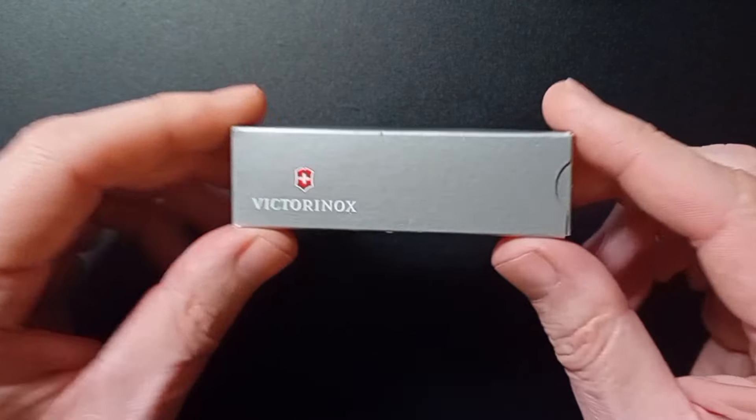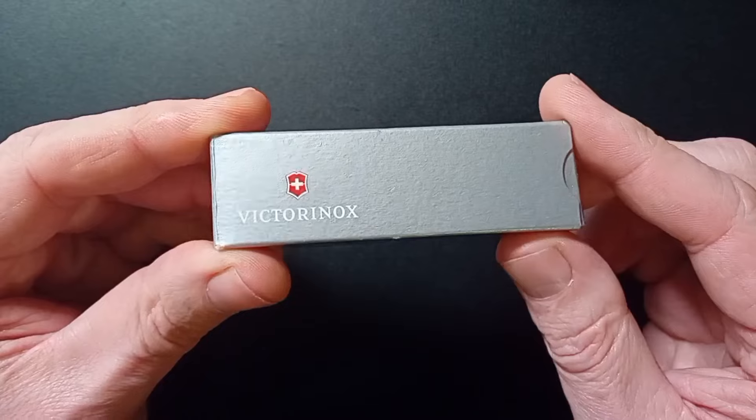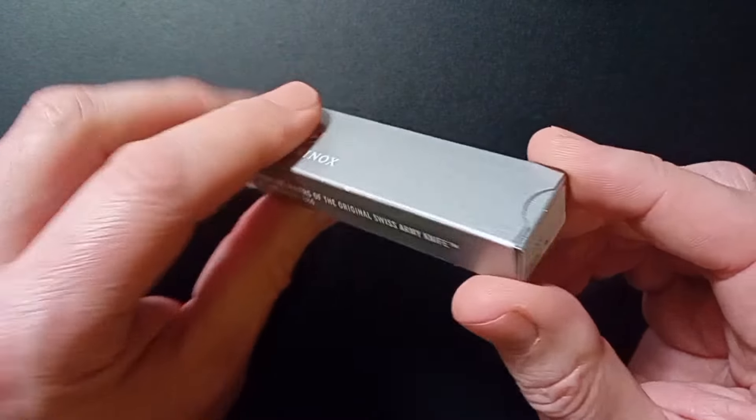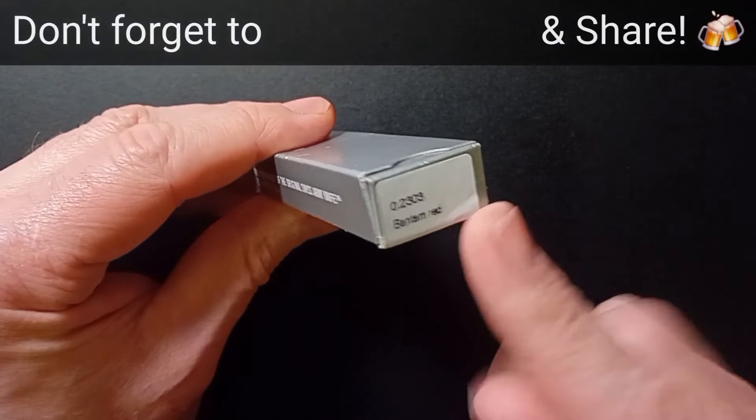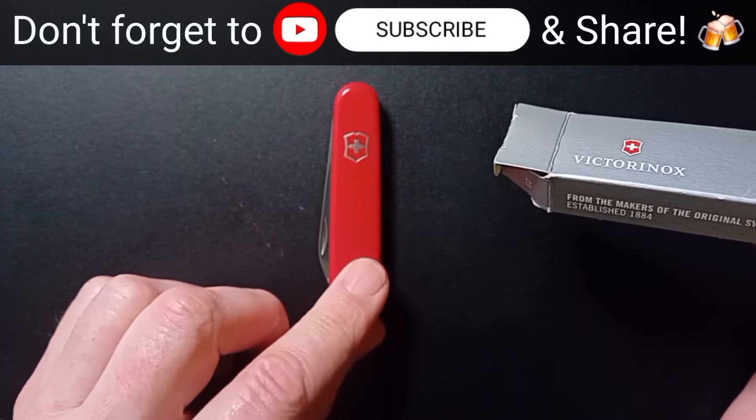Hello again everyone and welcome back to the channel. So today we've got another Victorinox for you, nicely presented in that silver box of theirs, of course. Let's pop this puppy out. Another Victorinox is born.